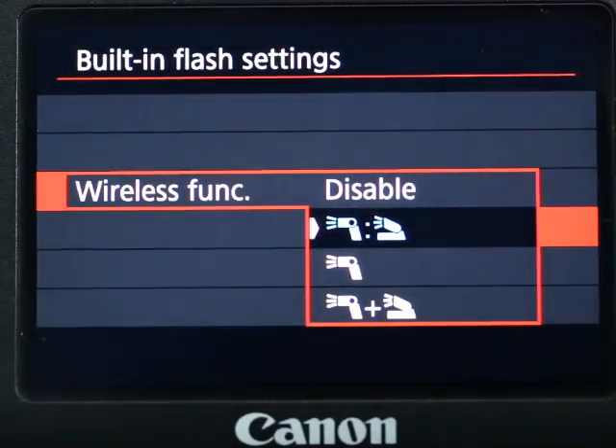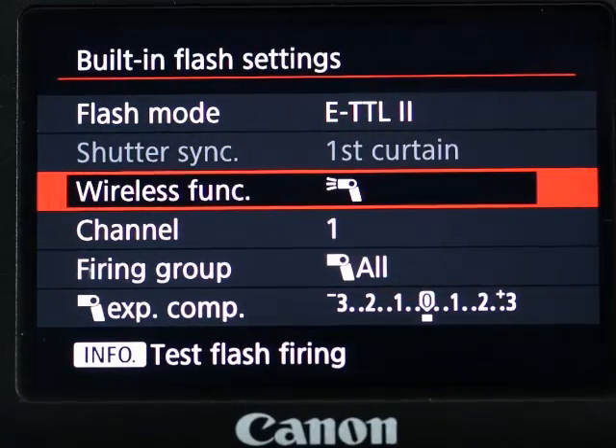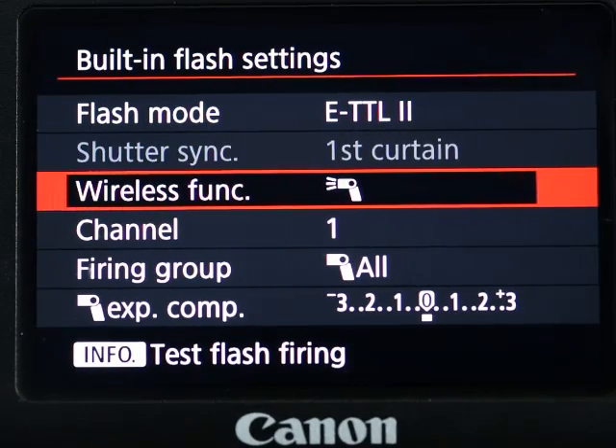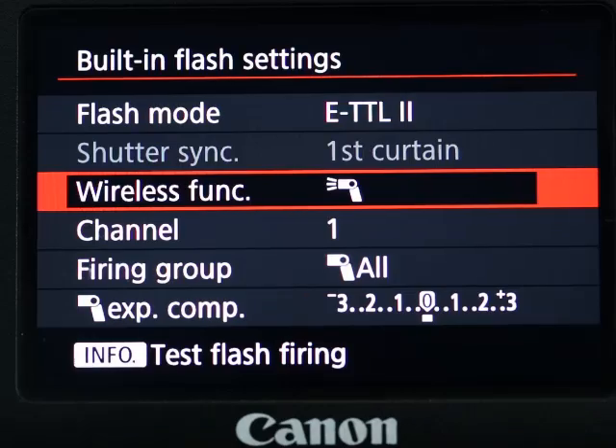Let's explore the second option. The second one shows only the symbol of the remote flash — the off-camera flash. That means when you fire, only the remote flash puts out the light. Even though it's a bit misleading, the pop-up flash still emits light, but that light is just a controlling signal, not light to illuminate the subject. You will still see it flash, but it doesn't contribute to exposure.